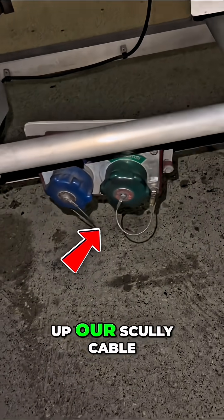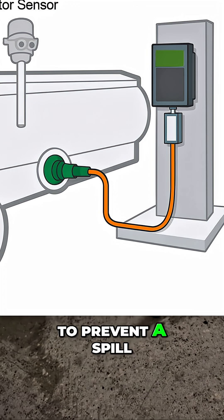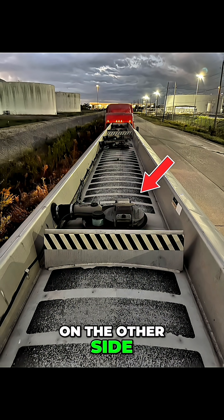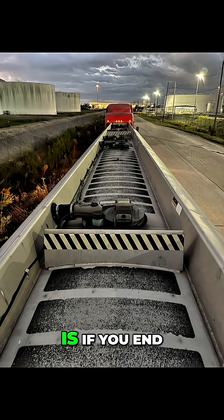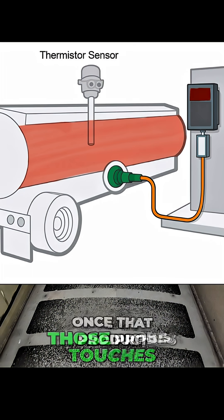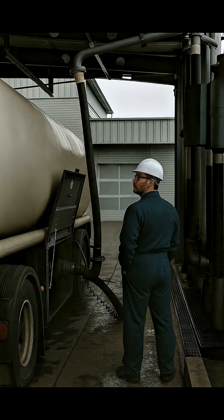First thing we need to do is hook up our Scully cable to our Scully box. The purpose of this is to prevent a spill. The dome lids have probes on the other side of them that face the inside of the trailer. Basically, if you end up overfilling a compartment, once that product touches those probes, it will cut the power to the trailer, in turn cutting off product flow.